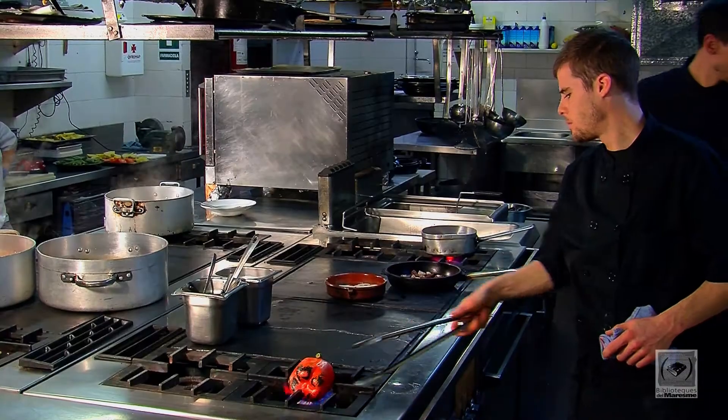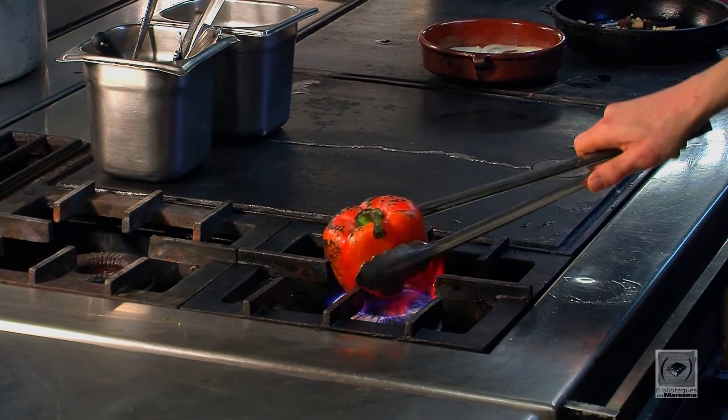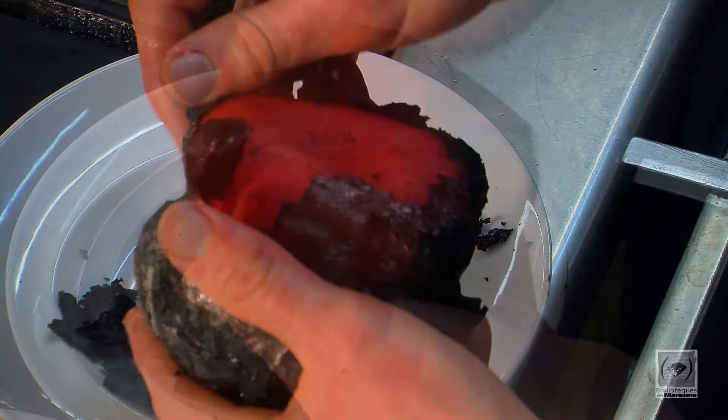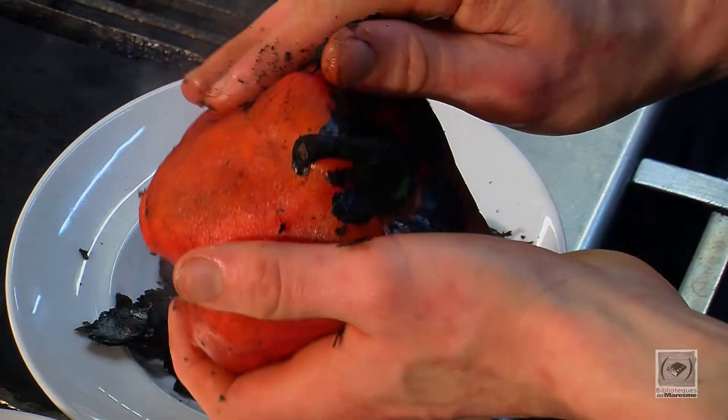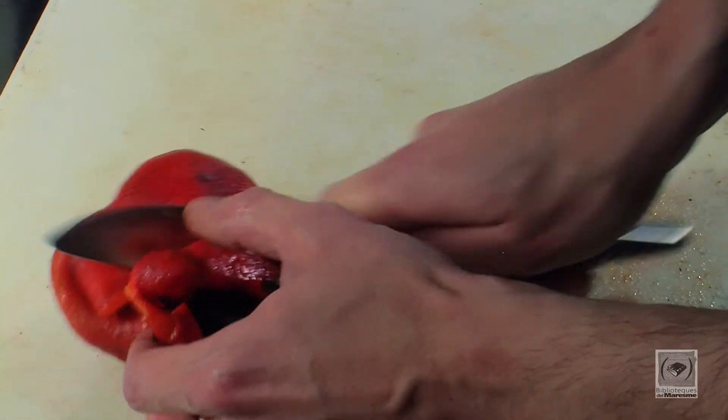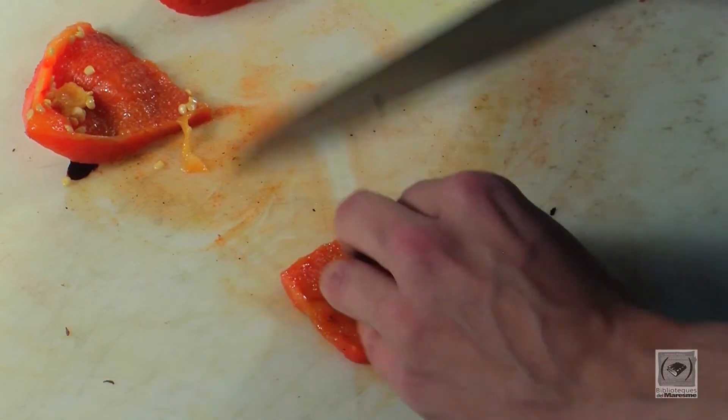Escalibarem el foc al pebrot perquè ens agafi sabor. Ho podem fer també al forn, però ens agrada més fer-ho directament a la llama perquè agafa molt més aroma i és molt més fàcil d'apelar. Després, apelarem el pebrot escalibat, el tallarem a tires i el reservarem.